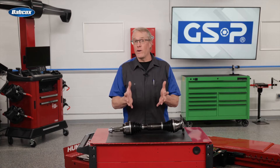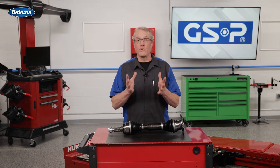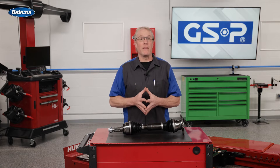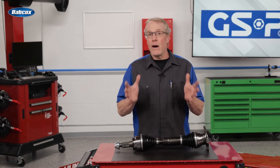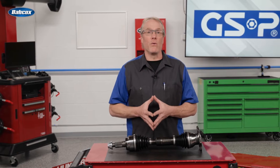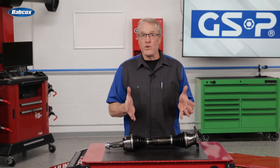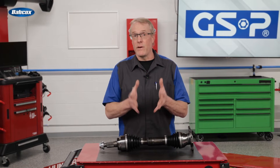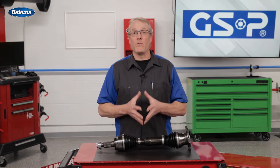Articulation angle is critical because the greater the lift, the sharper the angles at both CV joints. It's also important to understand how this relates to the use of eight-ball joints. Outer CV joints are designed for greater articulation due to the angles occurring when steering the vehicle. OE inboard joints typically have limited articulation and are designed to allow for plunge travel of the CV shaft, which is necessary as the length of the CV shaft must change during suspension travel.